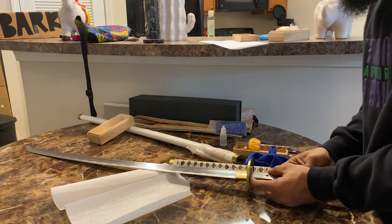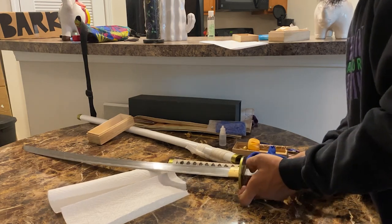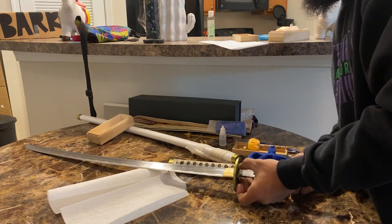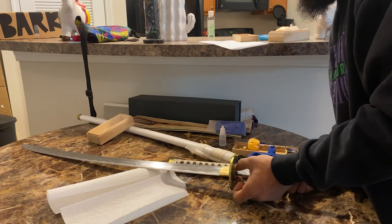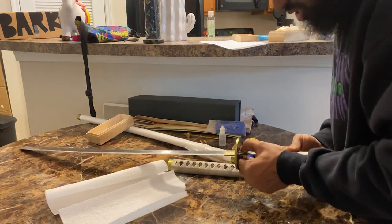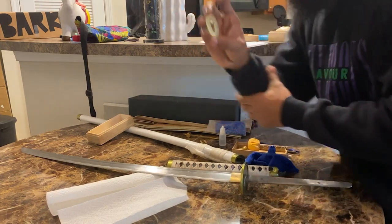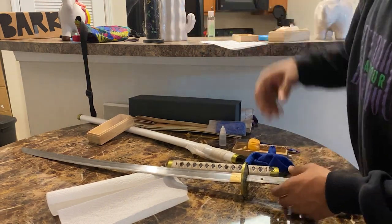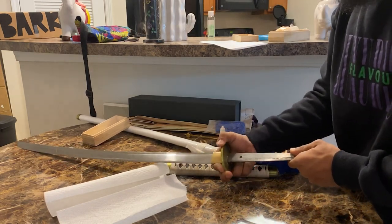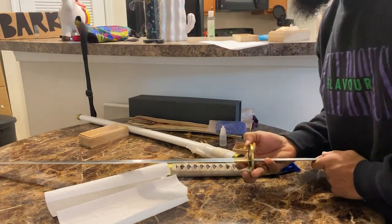Yeah, I'm pretty sure they glued this. Why would y'all glue it? It's always good to take apart your swords — and fun fact, this is actually the first time I've taken apart one of my swords. Come on, why'd y'all put glue on this? We have the first seppa off. Now we're going to get the guard off. Come on — I know the glue was on there, but come on. I'm pretty sure they put glue on the habaki too.